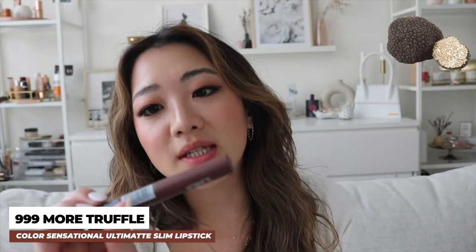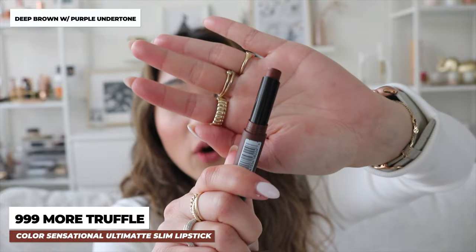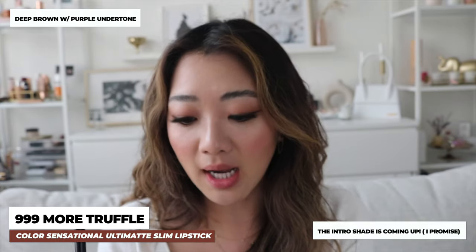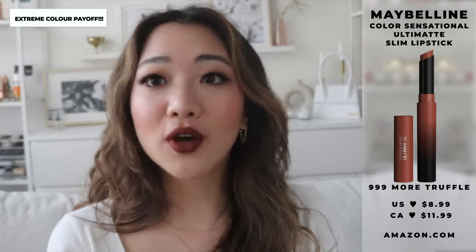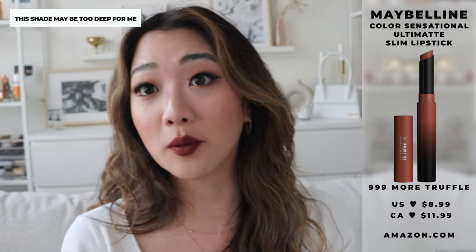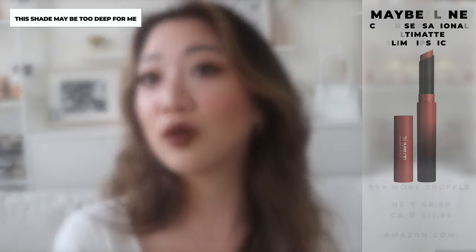Finally, the last color in this entire collection — or at least the collection that I have — is 999 More Truffle. It honestly does kind of look like truffle. It's kind of like a dark brown, but I feel like it has a little bit of a purple tone to it as well. I'm actually thinking the lip color I was wearing earlier was not from this collection because I actually didn't touch any of the lip colors here. To be honest, this is a little too brown for my liking, and I really like brown. It is a really nice color regardless. I'm going to swatch this all across my hand — this is how brown the brown is.